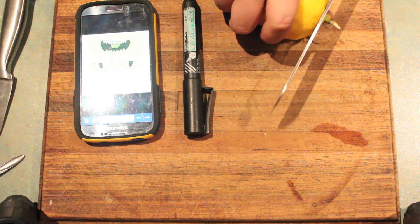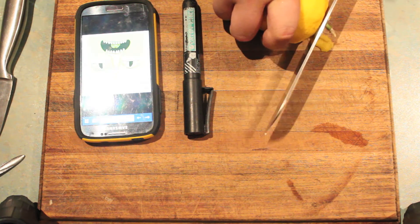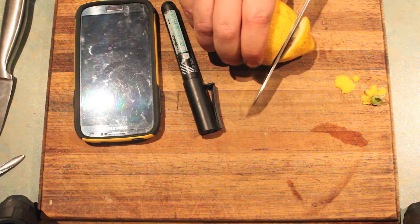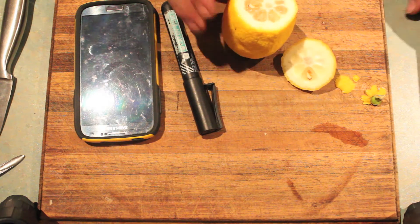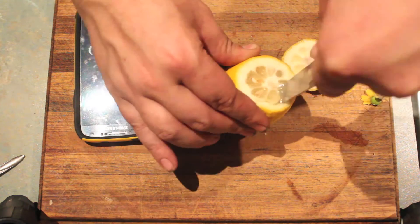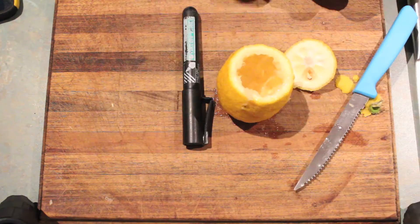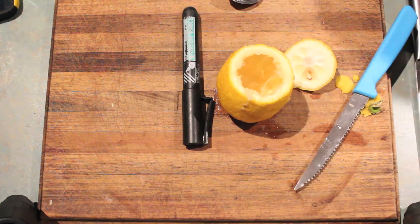First, we're going to true up the bottom of our lemon. Next, we're going to cut a top. Then, very carefully, we're going to hollow out our lemon. Use a knife, a spoon, anything to get the job done.